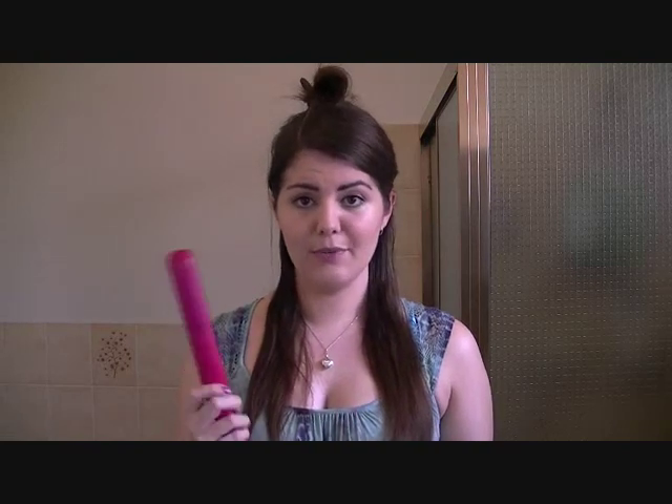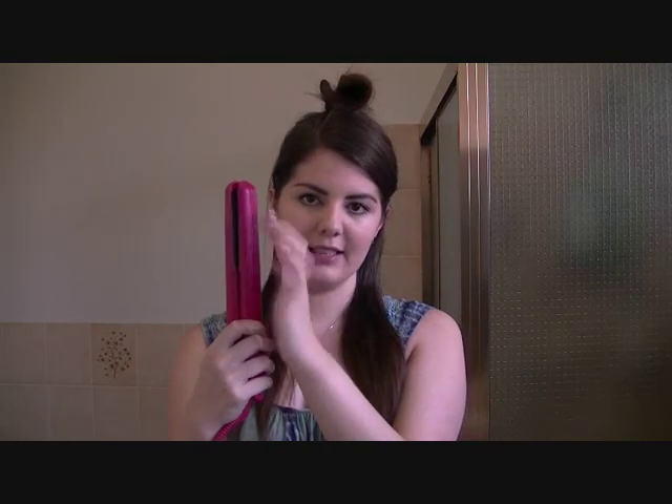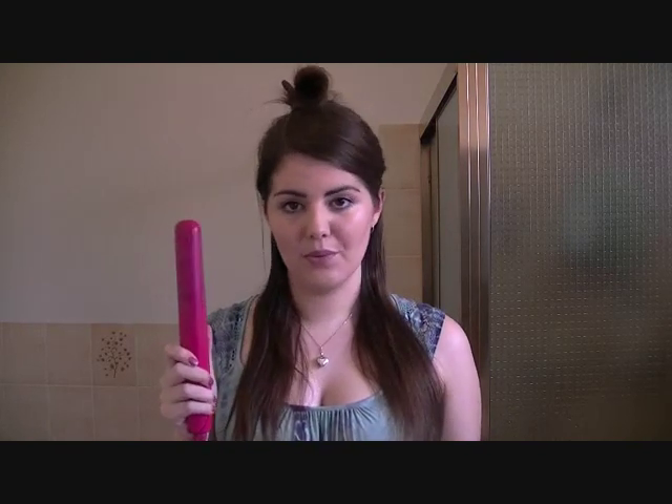I personally prefer the GHD brand, but there are plenty out there. The Chi ones will work fine — any one that's thin. Also, ones that have a rounder barrel work better. As you can see, this one is curved, so that will help to curl better. If it's perfectly dead straight with really square edges, it may make it a bit harder to curl — you might get weird kinks in the curl because of the flat square edges. But something like this will work fine.